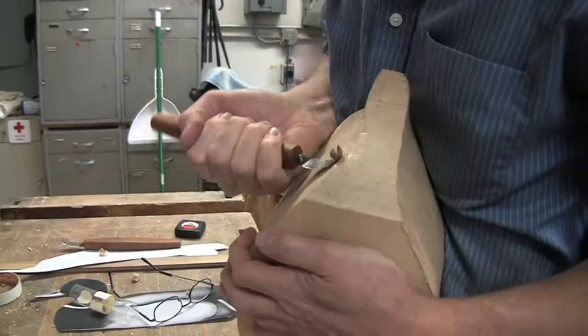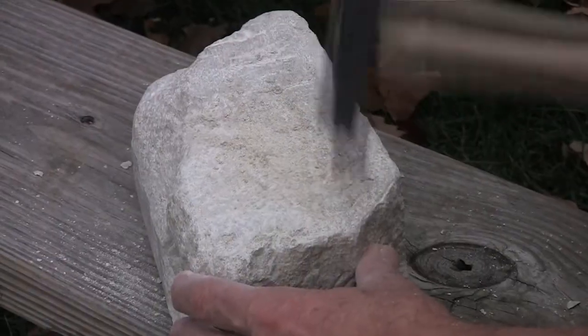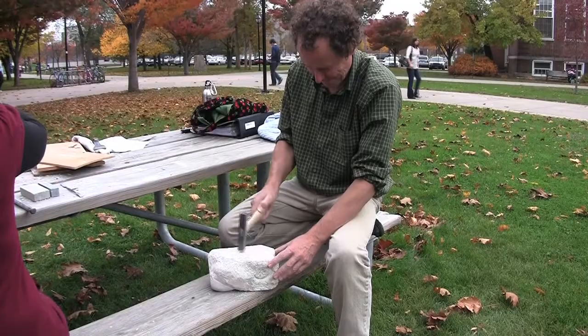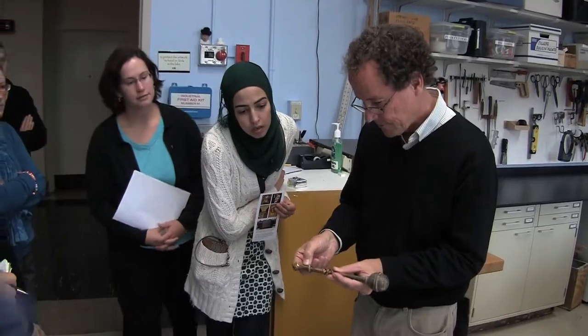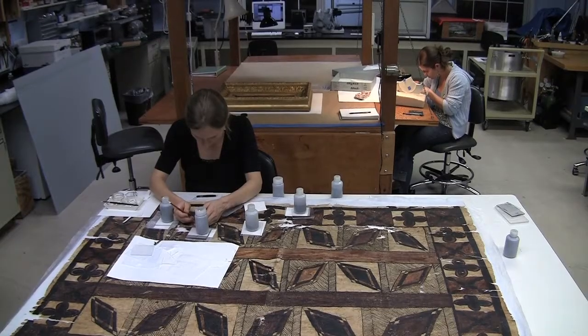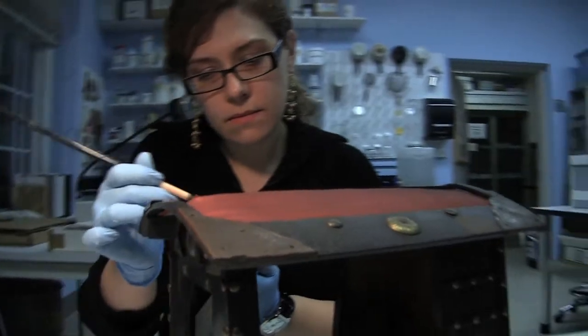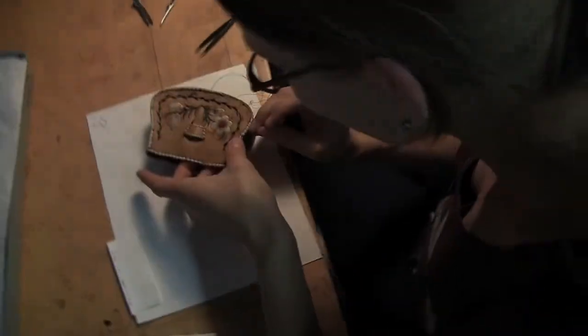I really try to communicate my lifelong love of working with these materials and my lifelong love of materials to the students. And hope that they get the same level of enthusiasm — and I see that happening as class after class comes through.